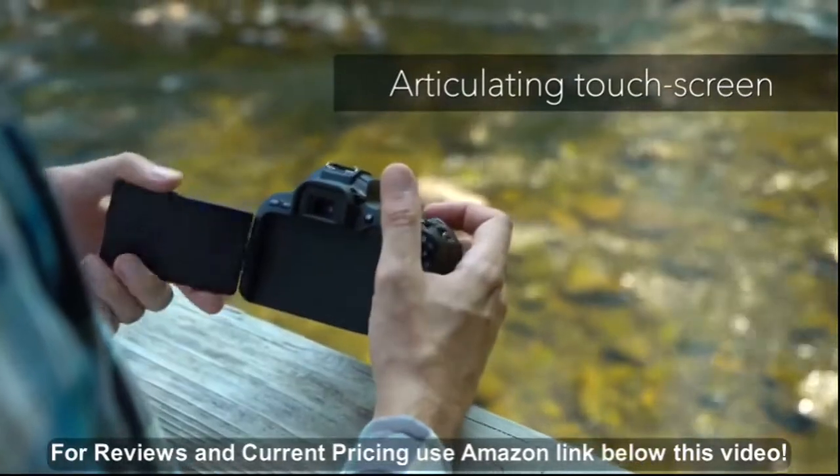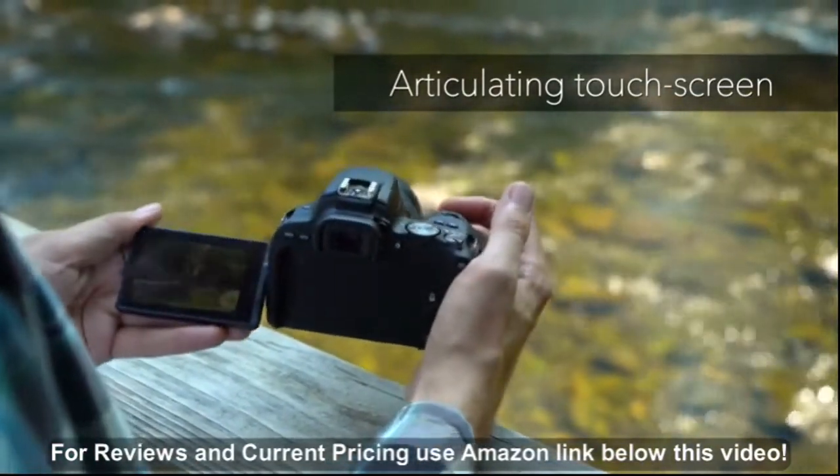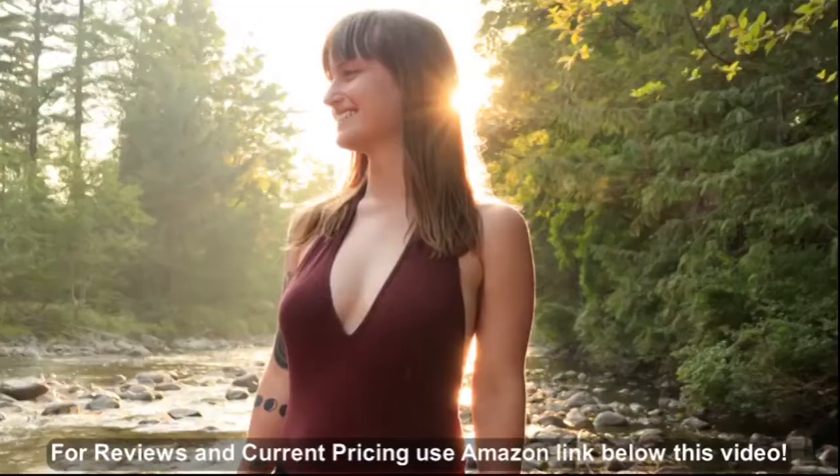A large, fully articulating rear touchscreen makes live view and movie shooting fun and easy. While a range of fully automatic and manual exposure modes are available to suit both beginner and aspiring photographers alike.